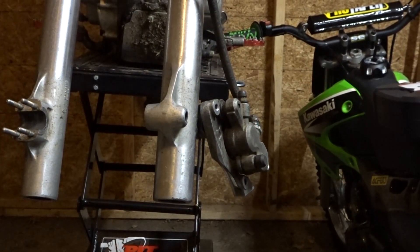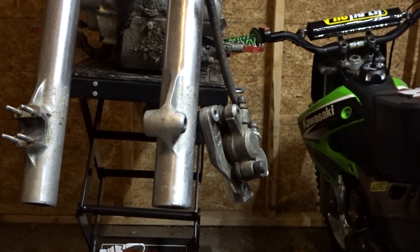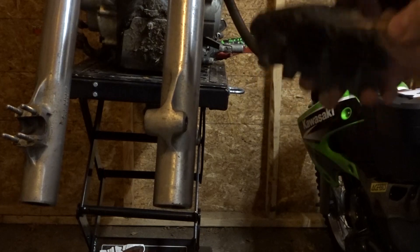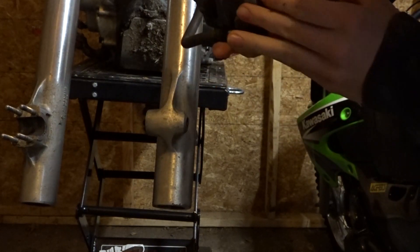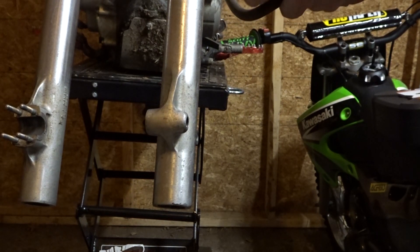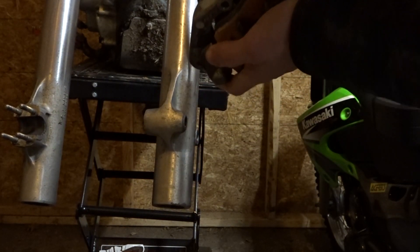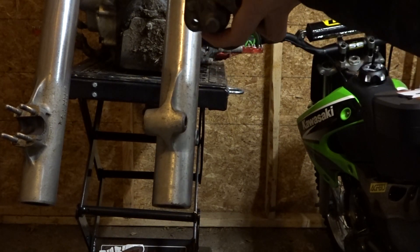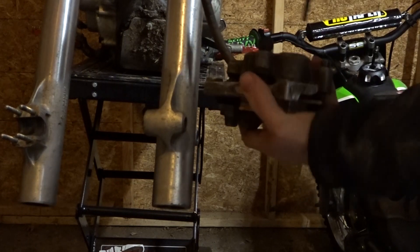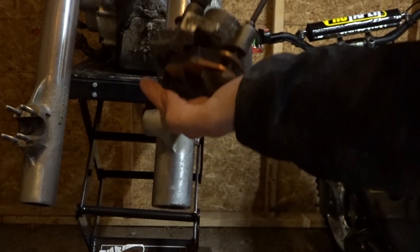Now we're going to quickly throw the new brake pads inside. Alright, got them both in there. Grab the little bolt. Grab the Allen and then we just tighten it up.